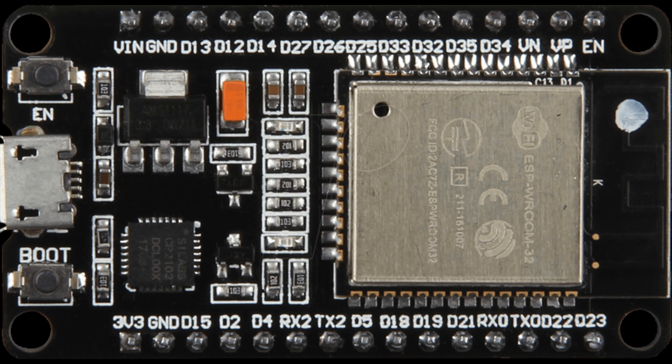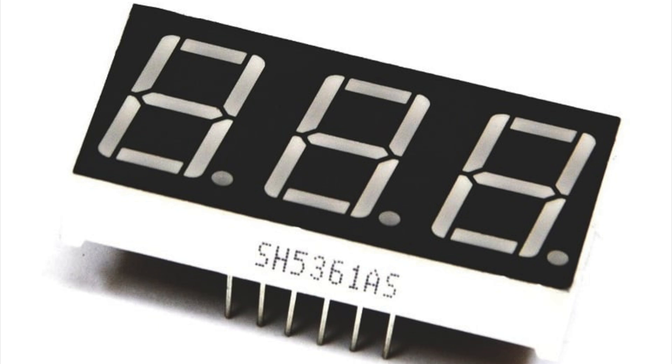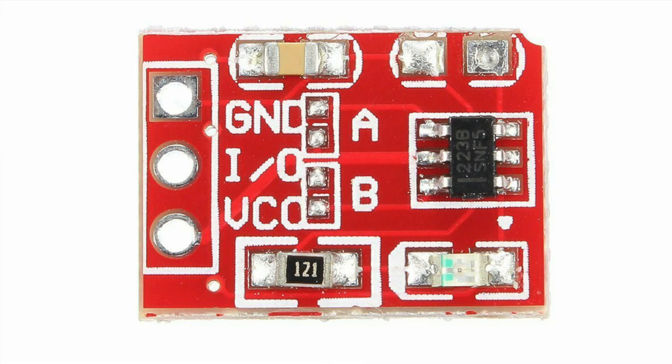Of course, we have the trusty ESP32 board — the heart of the project. Additionally, we will use a high-quality three-digit seven-segment display, perfect for showcasing numbers with utmost clarity. To add the touch functionality, we will integrate a touch sensor into the design. Lastly, a reliable power supply will keep our creation up and running.